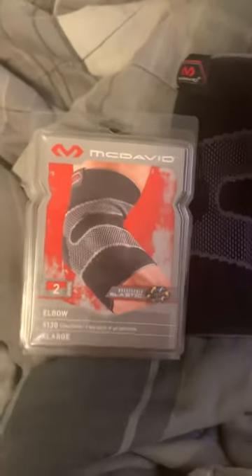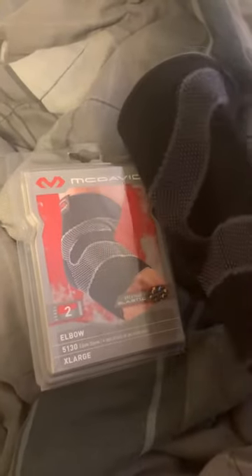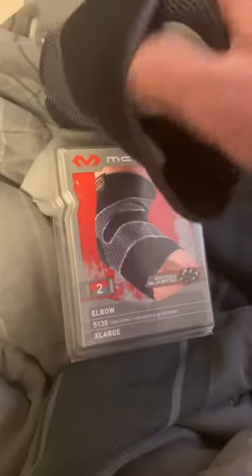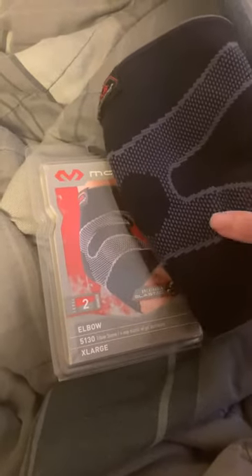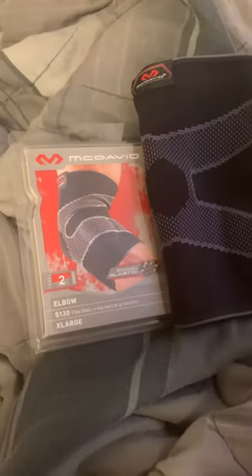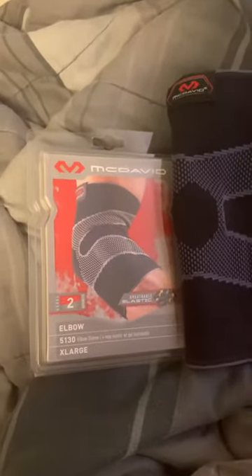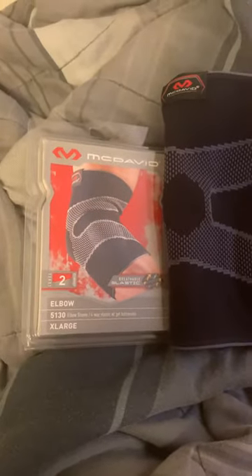I would definitely recommend it because it has helped — my elbow doesn't bother me too much when I work out while I've got this on. It has these little pads, which I think is probably what makes you have to go up a size because it makes it hard to get your arm in. But it's comfortable and it's helped out, so I've been able to continue my workout with less pain. It's not gonna cure tennis elbow or anything like that, but it definitely helps, so I would recommend it.